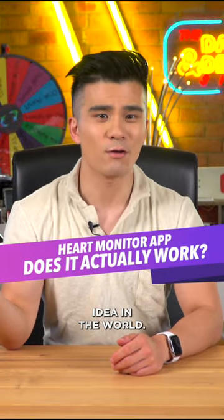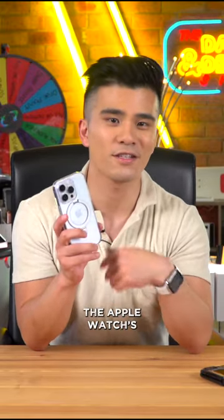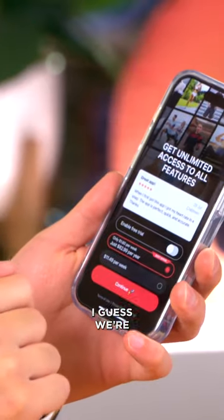So that seems like the worst idea in the world. Naturally, I've downloaded the app so that you don't have to. Let's see if it can actually come close to the Apple Watch's heart rate rating. Let's open it up — and oh god, it costs money. I guess we're buying it then.